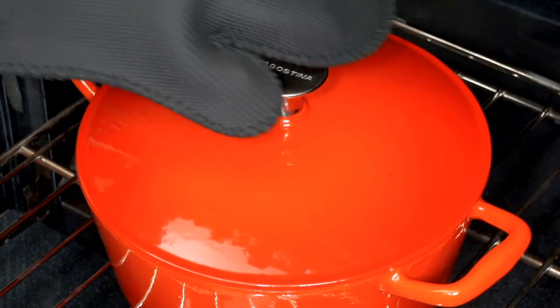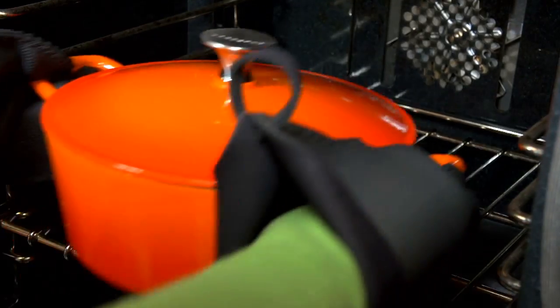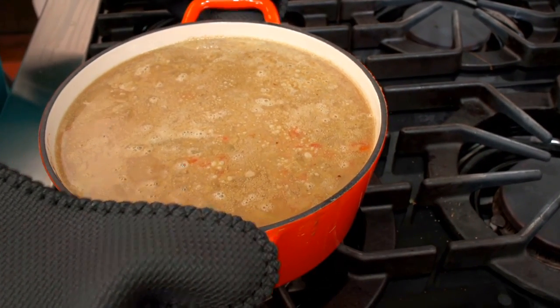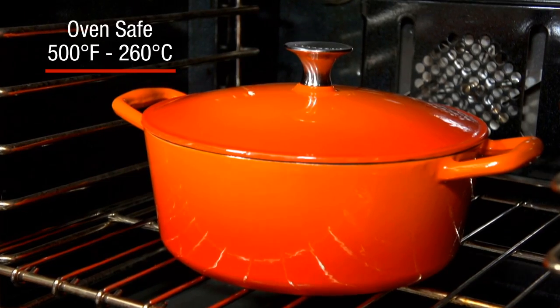Slow-cooked, delicious, ready-to-serve meals, or gently reheat leftovers directly from the fridge or freezer. The large, oversized handles make each piece easy to manage, even when full. And all pieces are oven-safe to 500 degrees.